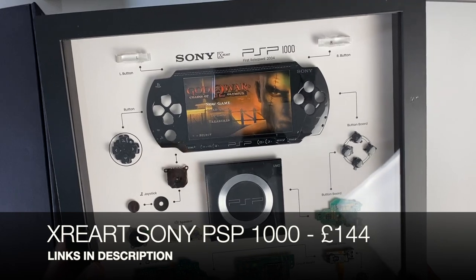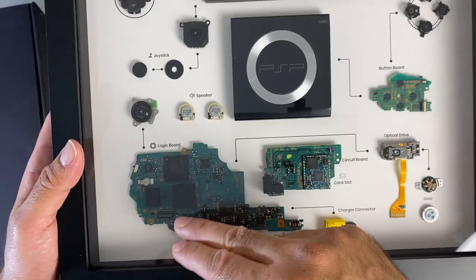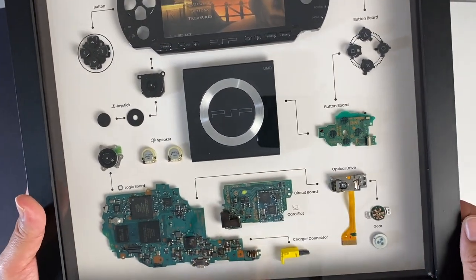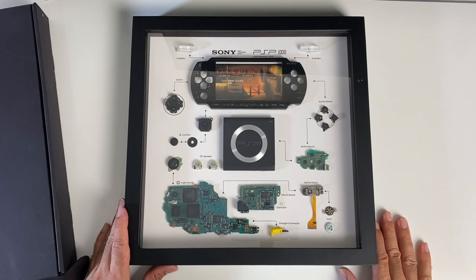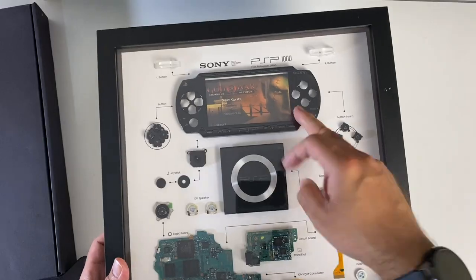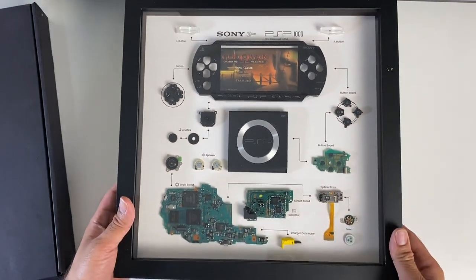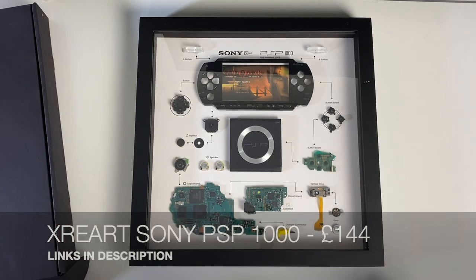Check it out guys — this is the Sony PSP-1000. It even tells you it was first released in 2004. You can see all the internals: the logic board, the button board, the UMD drive. I'm a big fan of these framed deconstructed tech pieces. This is the first one I've seen with a PSP, and this was definitely one of my favourite handhelds. So an absolute classic becomes a collectible — definitely a huge fan of these products.